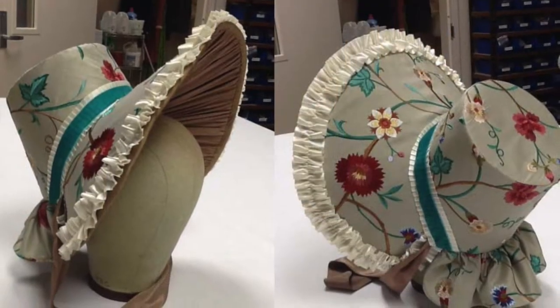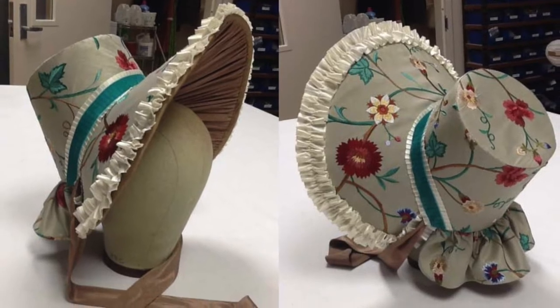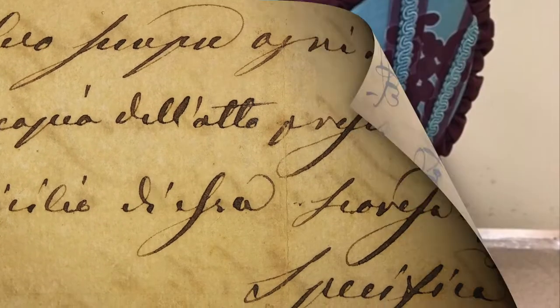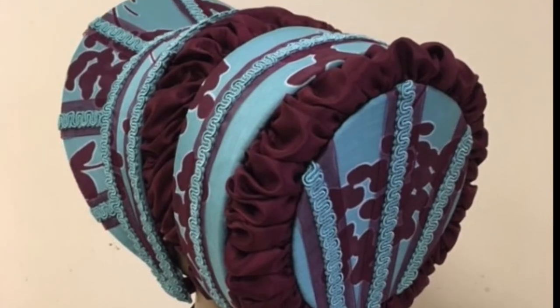As a milliner, I feel an affinity with Jane Austen, who not only wore hats and bonnets regularly, but remade and decorated them herself. Not much of her correspondence was preserved, but in the surviving letters, she makes reference to refashioning hats for herself and her sister, Cassandra.